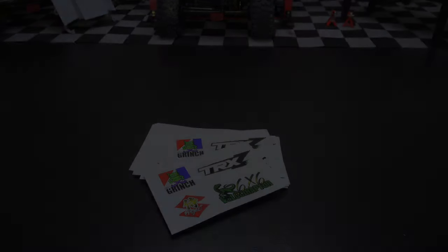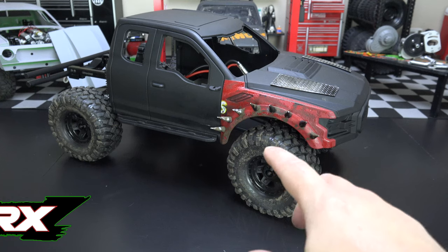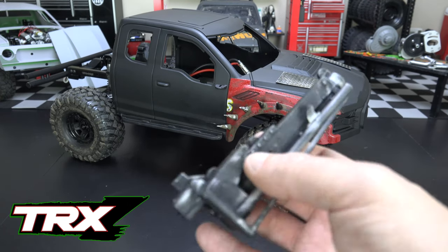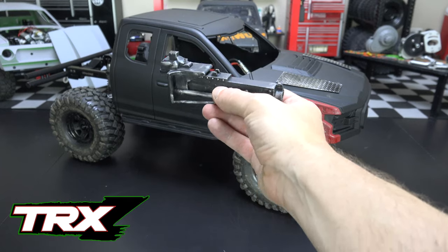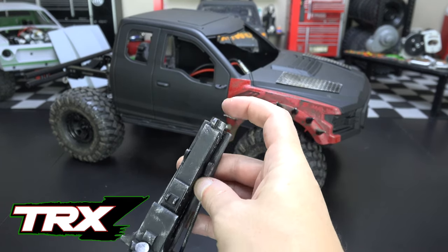I went ahead and moved the TRX-Z project into the garage so we can take a look at where we're at. The first thing I wanted to talk about is the 50-cal machine gun that's going to be going on the passenger side of the cab. This is the 50-cal that's going to sit in there on a servo and be able to rotate. I wanted to replace the barrel —